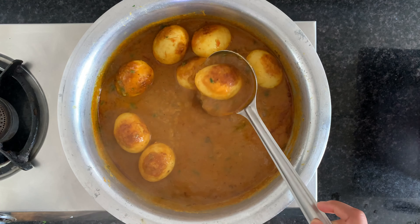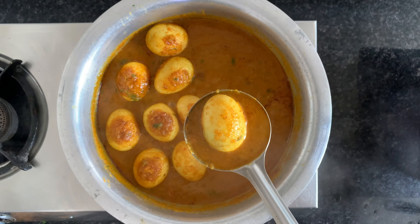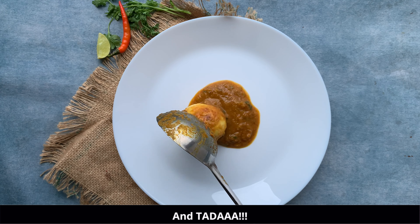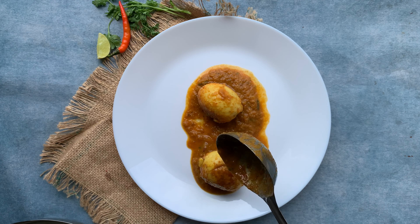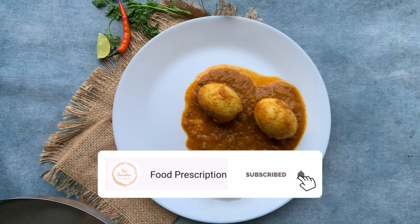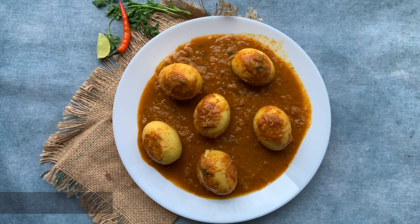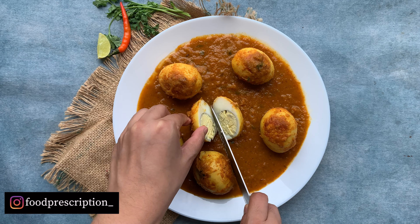Mix this, cover and cook again for 10 minutes. After 10 minutes, you can see that the curry has got thick and we have reached the consistency that we are looking for. And ta-da! Now our Anda curry is ready. Enjoy this with some steamed rice or even roti.